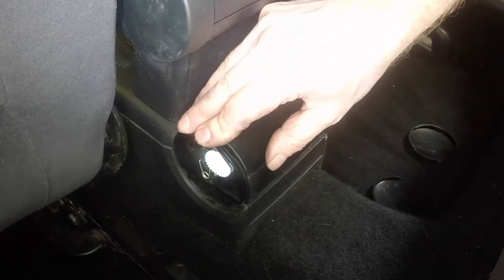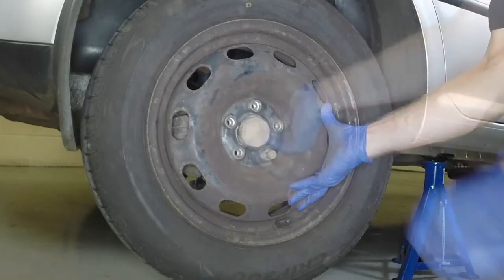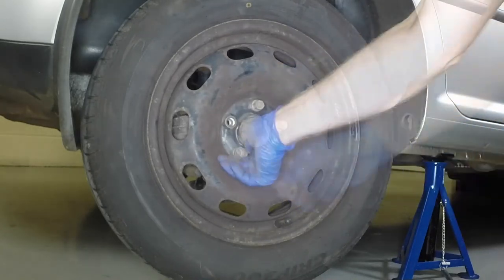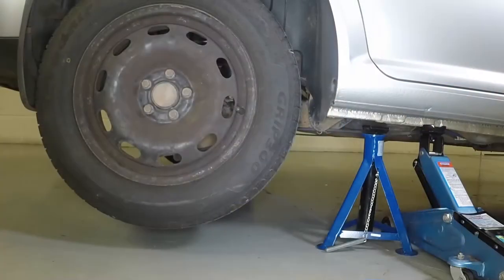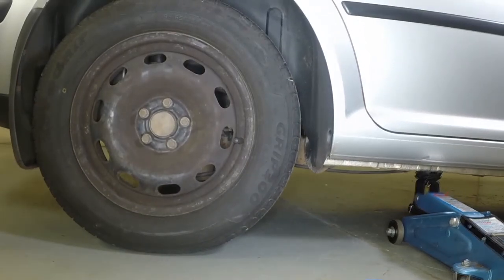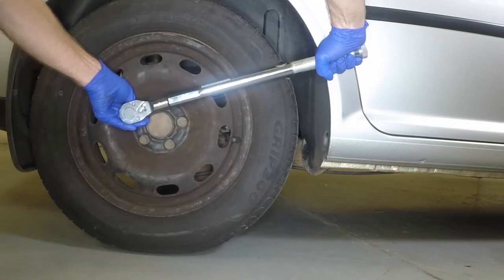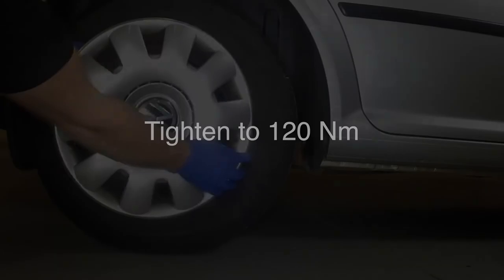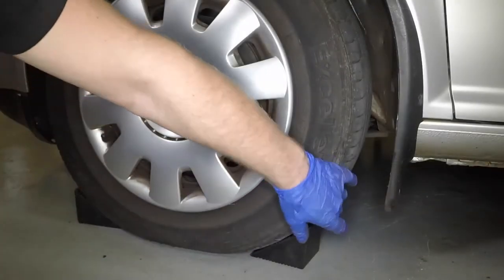Refit the rear ashtray and clip the side trims into place. Locate the road wheel over the hub, then insert and lightly tighten the retaining bolts. Remove the axle stand and lower the vehicle to the ground. Tighten the road wheel bolts to the specified torque. Align the valve with the cutout, then press the wheel trim firmly into place. Don't forget to remove the wheel chocks.